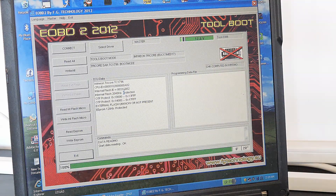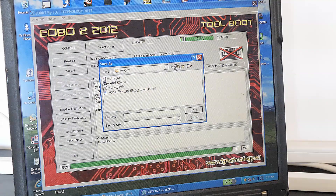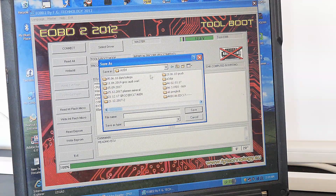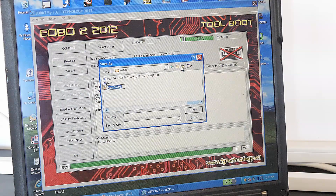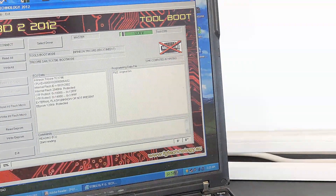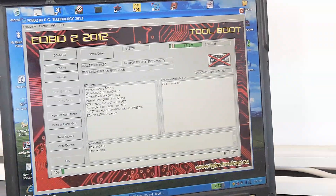After a short wait, we have a connection and we see that the processor is protected — that is the tuning protection mentioned earlier. We press Read All and give the file a name. The Galetto will automatically save both the processor and the EEPROM files. We follow the instructions to turn the ignition on and off, and the reading process starts. I'll speed up the video so you don't have to wait unnecessarily.